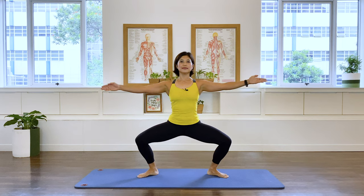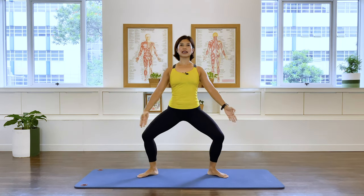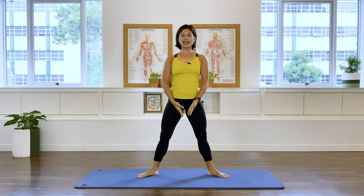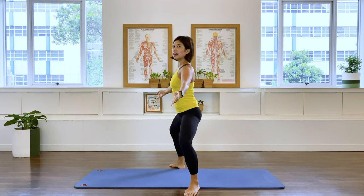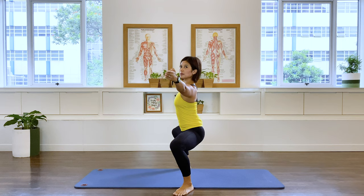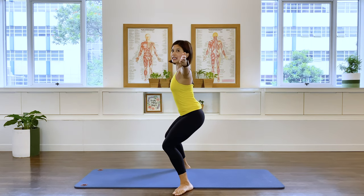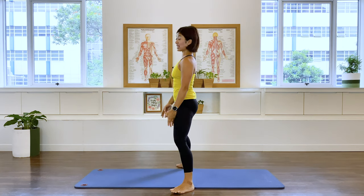Inhale down and exhale up. Take care that you don't lean your body too far forward — try to stay as upright as possible. Make sure that your knees don't roll inward; stay right over your feet. Exhale up.